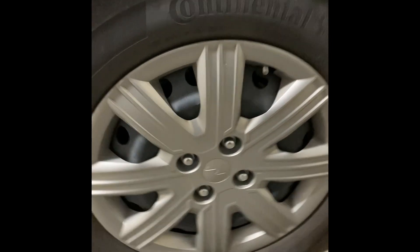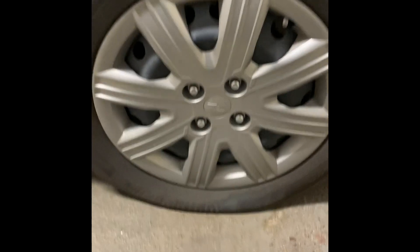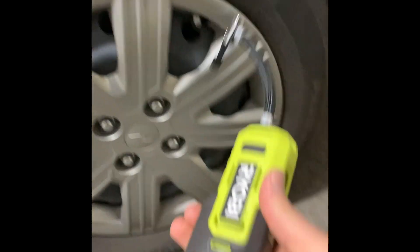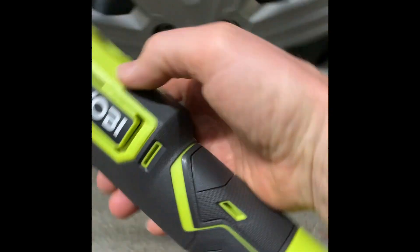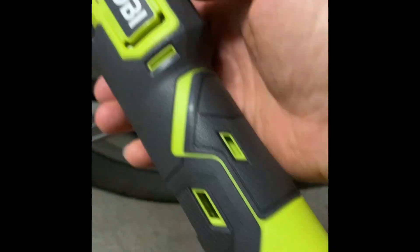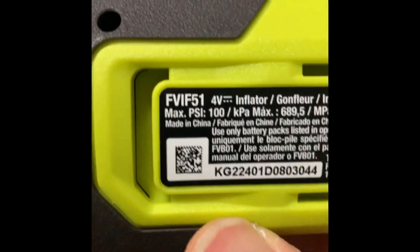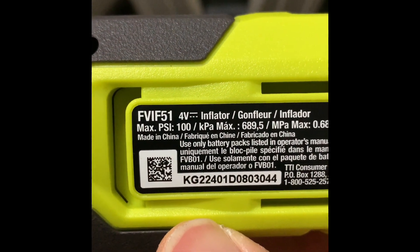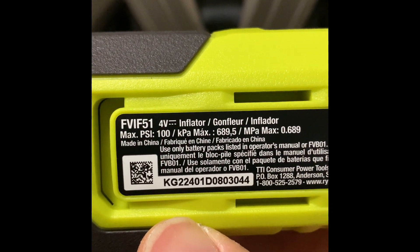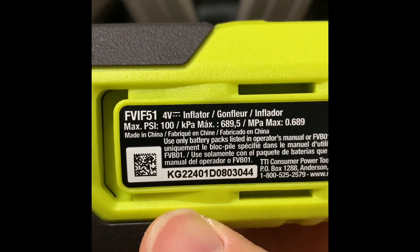This is Handy Andy. The tire is flat. We have here a Ryobi inflator — a 4-volt inflator with a maximum of 100 PSI.